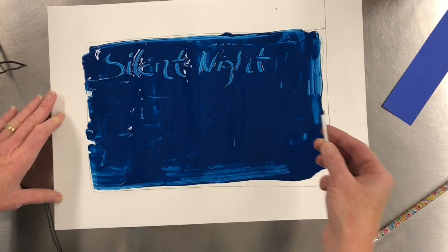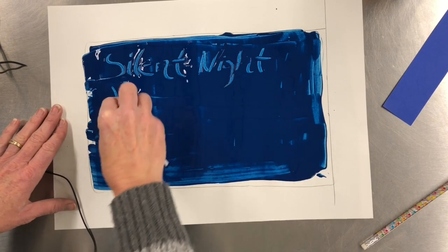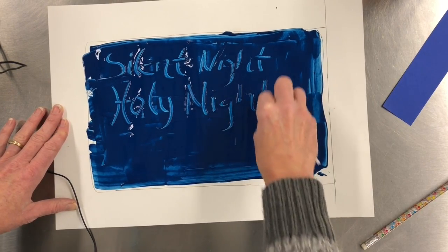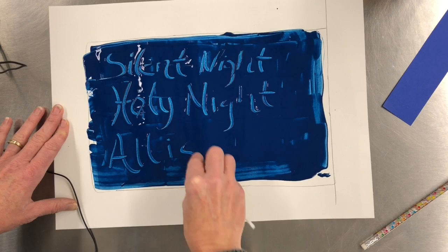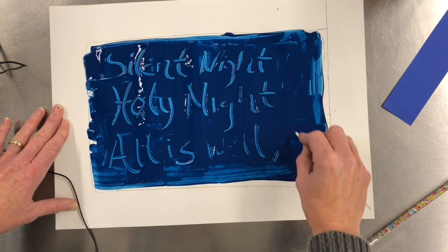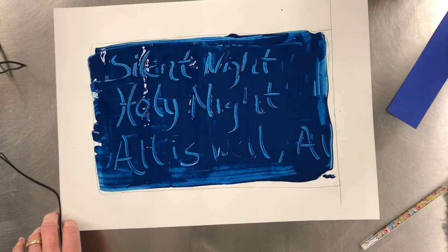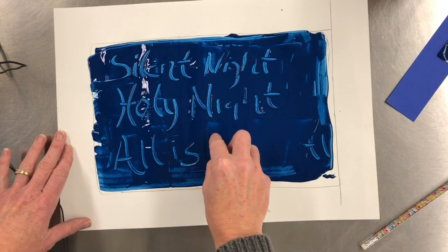You can go back over the letters if you need to. If you have too much paint you can just get it off. I'm doing 'Silent Night,' and if it runs off that's fine. You can go smaller, bigger, whatever you want. If you mess up you can easily take your card and coat back over it and redraw it again.